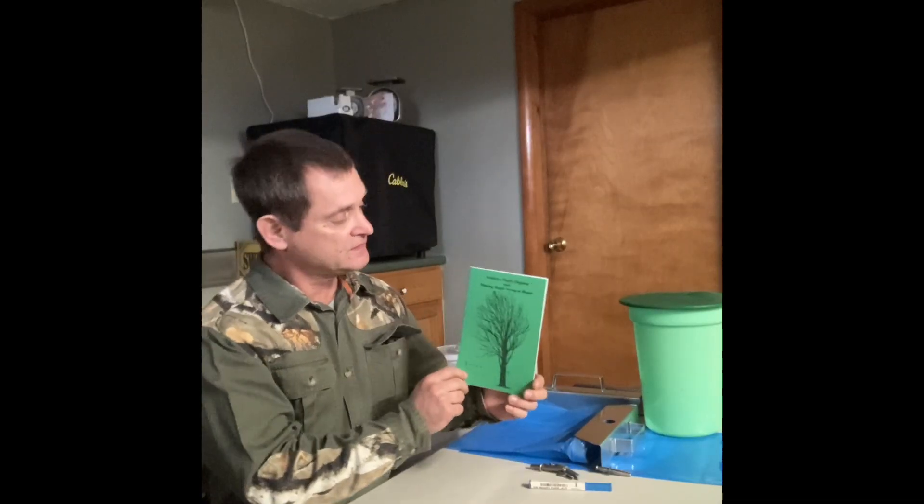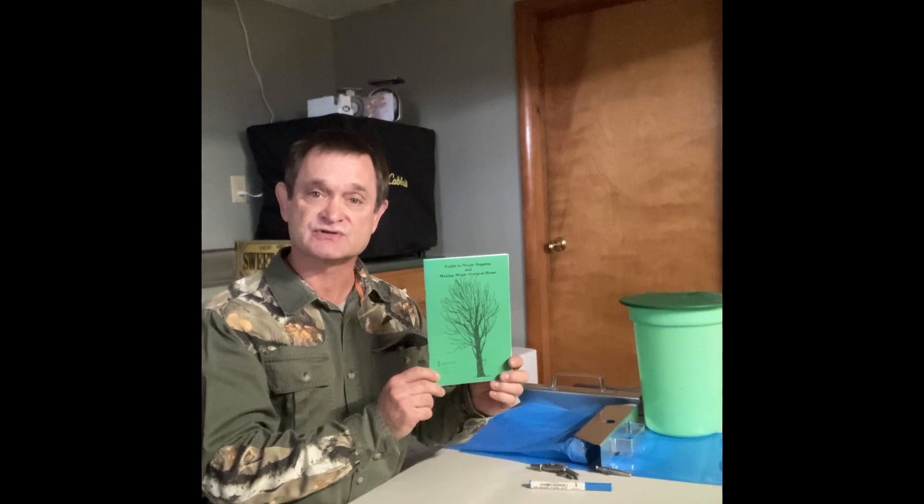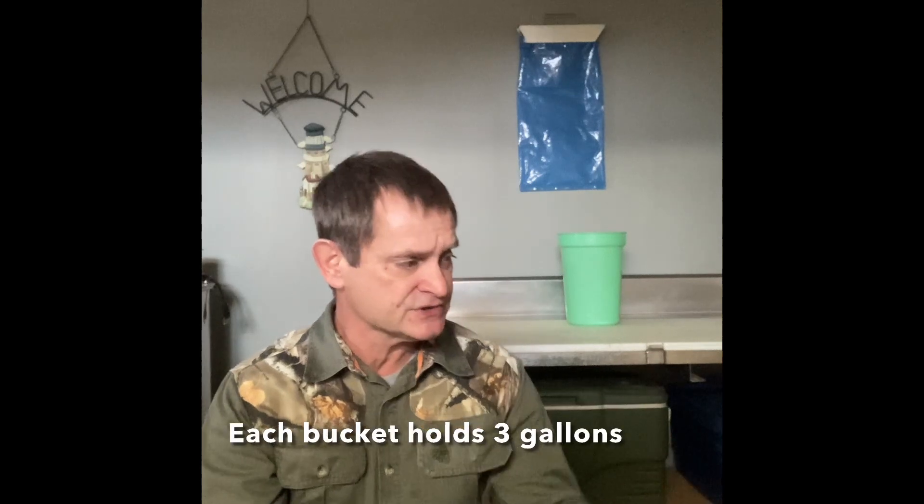So I went online and I found the Tap My Trees beginner maple syrup kit. It comes with three collection buckets like the one behind me here, three spiles, three lids, and a drill bit. It also came with this little informational booklet titled 'Guide to Maple Tapping and Making Maple Syrup at Home.' That was very helpful to getting started in our maple syrup making — really basic but very helpful when we first got started.